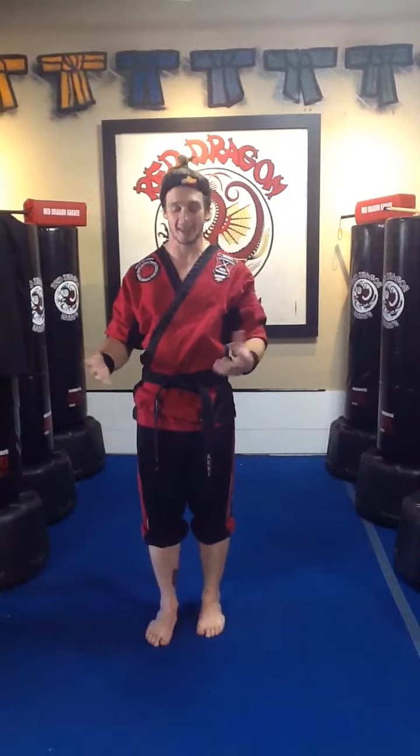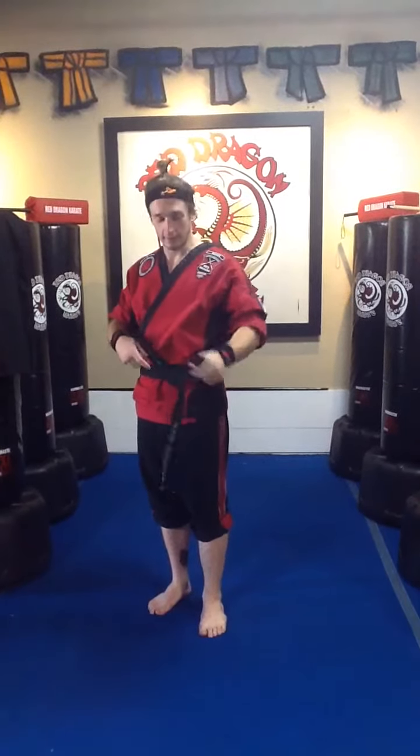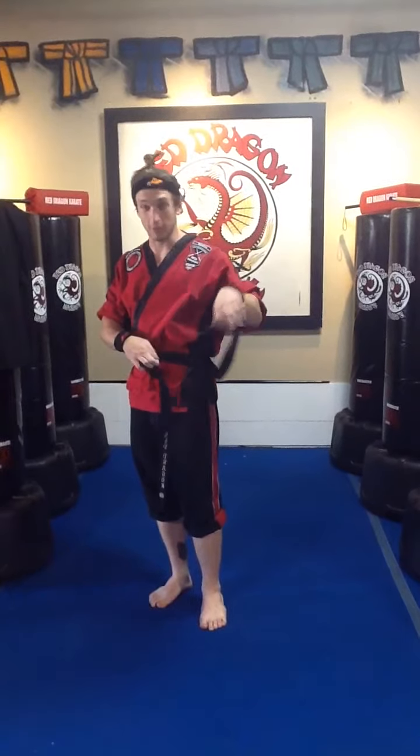Hey everybody, Sensei Alex here. Just gonna make a quick video about how to tie the Hakama to help all the new blue belts that are getting their Hakamas all squared away. So now that you're gonna want them in class, sometimes you'll come to class with your belt on.